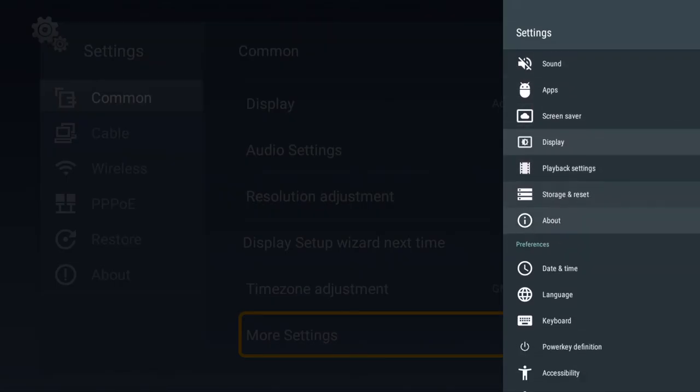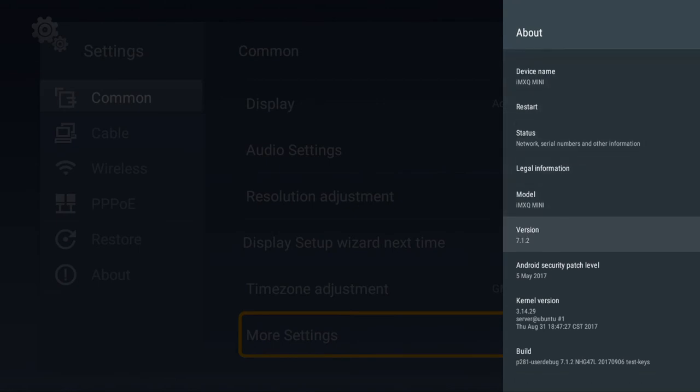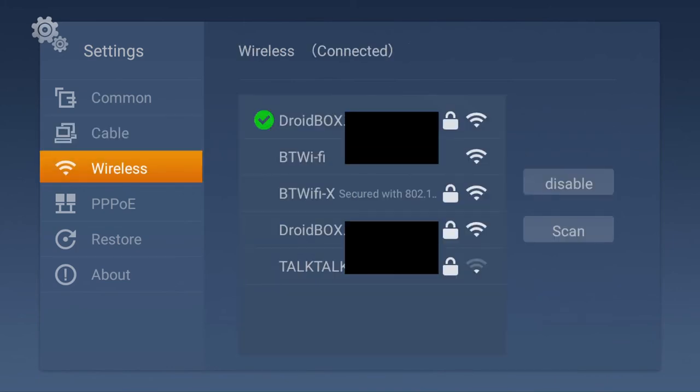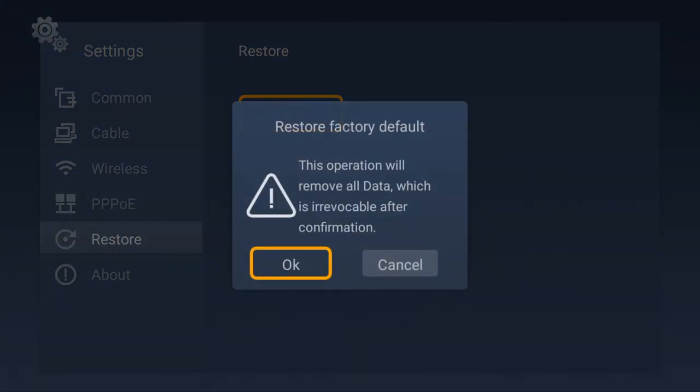The IMXQ Pro Mini runs with the latest Android 7 operating system, giving increased performance and memory management. Setting up your WiFi is very easy and fast to do, as shown here. You can also factory reset in just a few steps if needed.